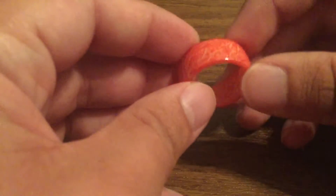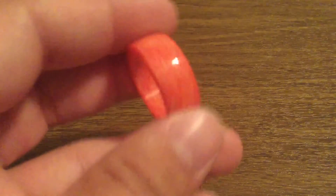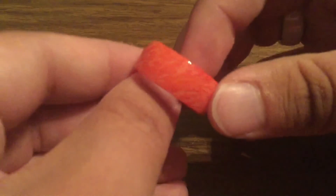Now the cool thing about these is they're a small company, so each one is made to order, which basically means they take their time and put really good care into each of their rings, as you can see by the quality. And you get really fascinated in the design all the way throughout the ring.